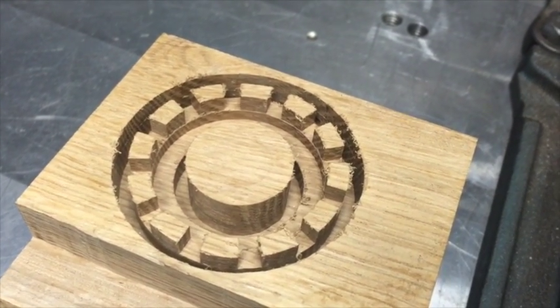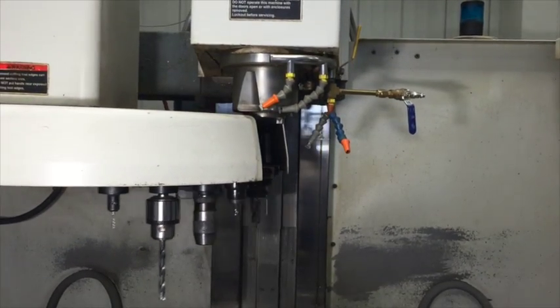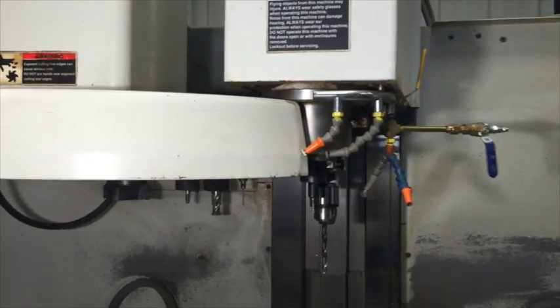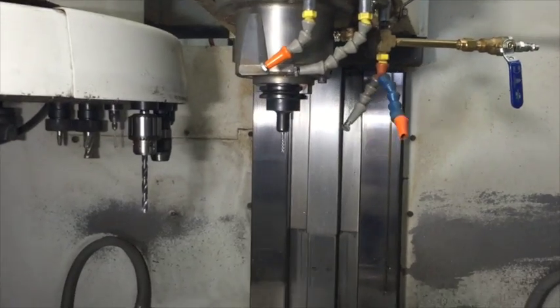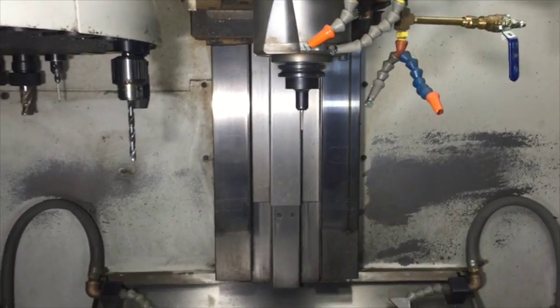Then we check all of the measurements, and then we finally get to load up the machine with the tools and what we're actually going to use. In this case it was a 3/16th 4-flute high speed end mill. We're cutting bronze — that's plenty good enough.